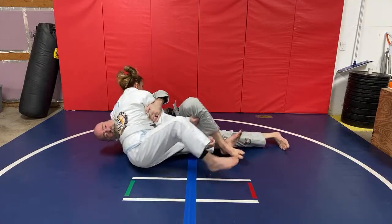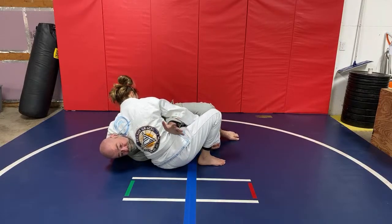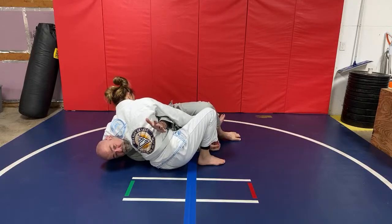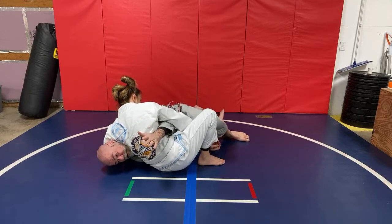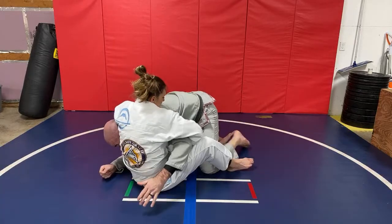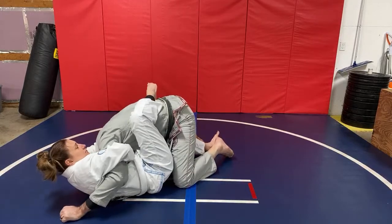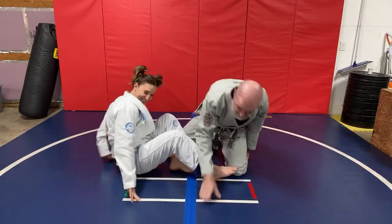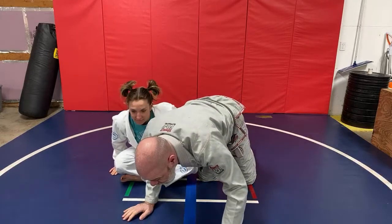Let's turn it this way so everybody can see the finish. When I drag that foot in and come up, quite often this arm is going to be here helping with the underhook, which is going to be helping tip them over. When I come up, she's going to accept the sweep, scoot the hips, wrap the neck, and now she's got the arm-in guillotine. She lays back, wraps the hips, and then scoots. Hope that helps.